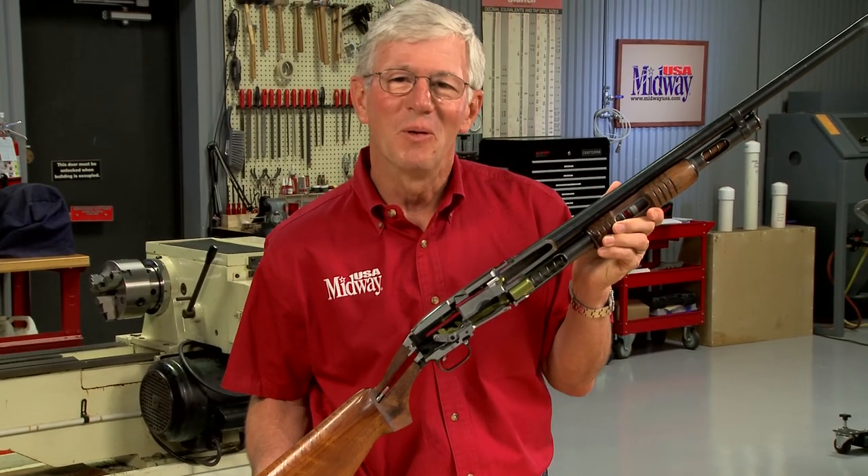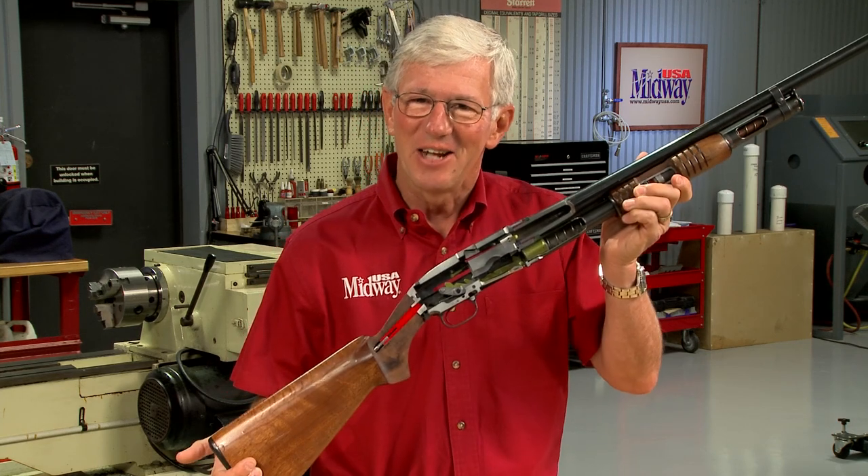Well, now you know a little bit more about the Winchester Model 12. I'm Larry Potterfield with MidwayUSA, and that's the way it is.